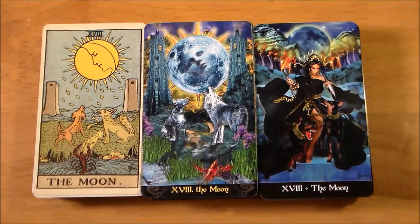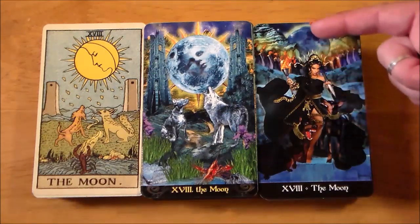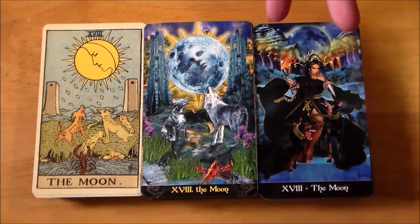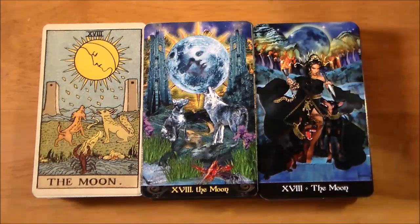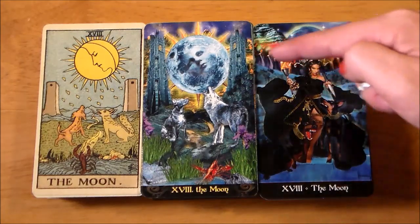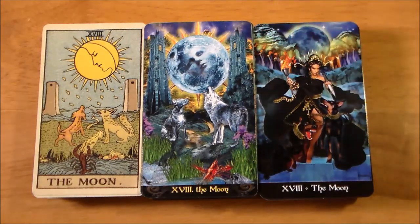How cool is it to have Hecate on your card? She still has two Dobermans. You don't have a crayfish crawling out of anything. I don't really love that there's not a path leading through — that's always been a very important part of the card for me. You don't have the two towers, but you do have two mountains or elevated land that you would travel between. There is an interesting procession of people heading down a path, so you really do still have that.